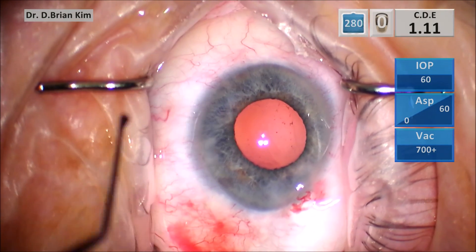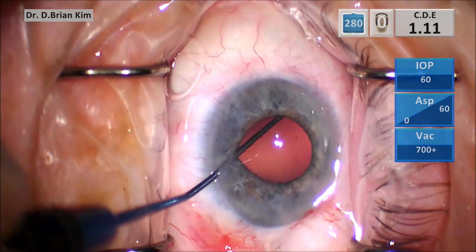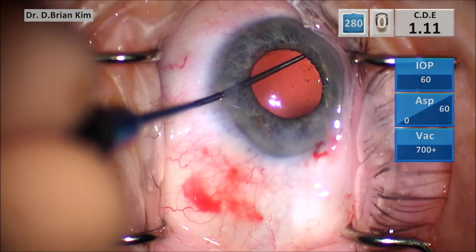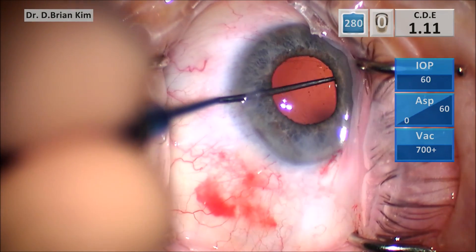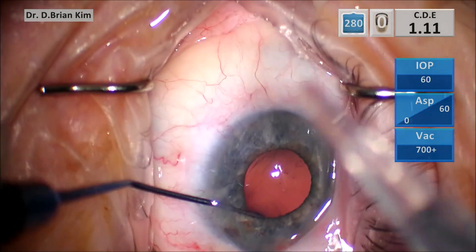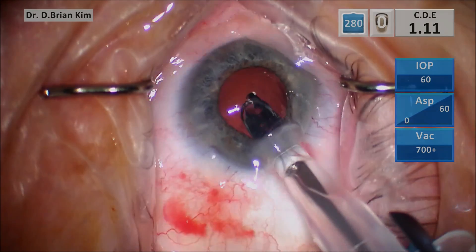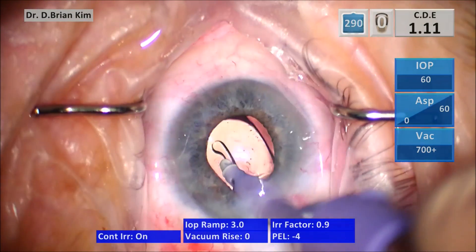Then I switch sides and go sub-incisionally. I deliberately created space between the iris and the anterior capsule so as I'm sweeping, you can see I'm not pushing on the iris, which can cause iris pigment liberation. That's another tip — if you're concerned about iris chafing, make sure you put OVD between the iris and the anterior capsule.